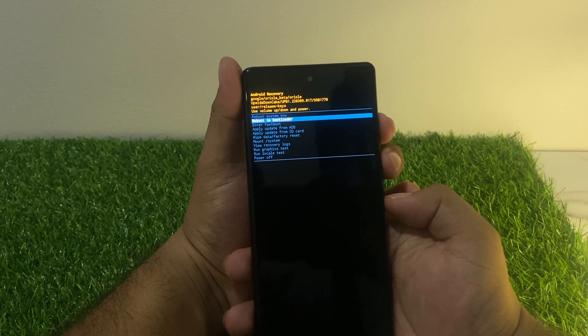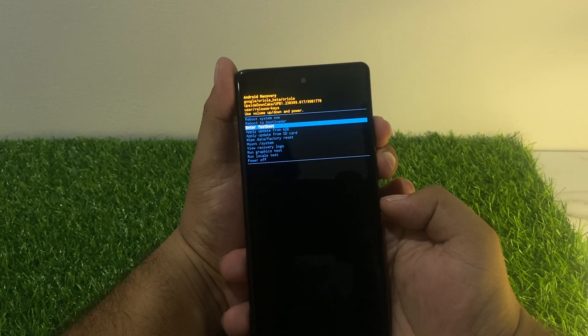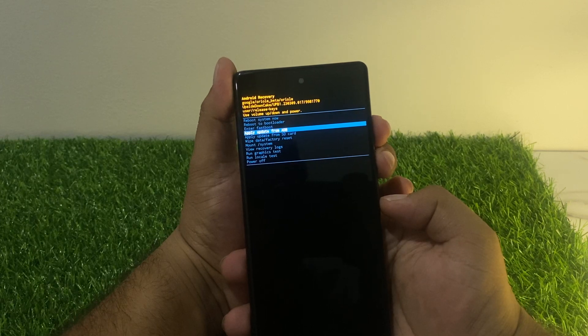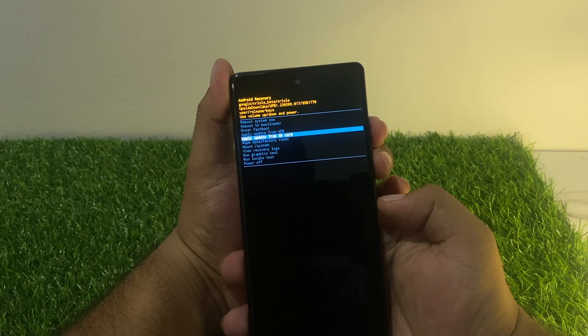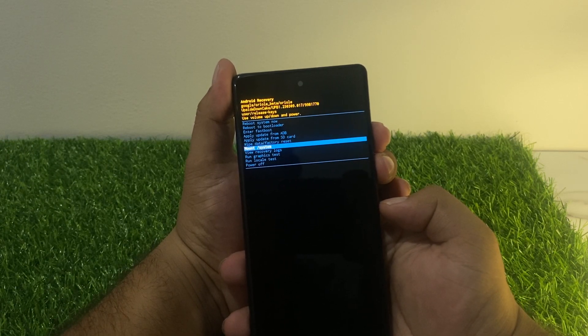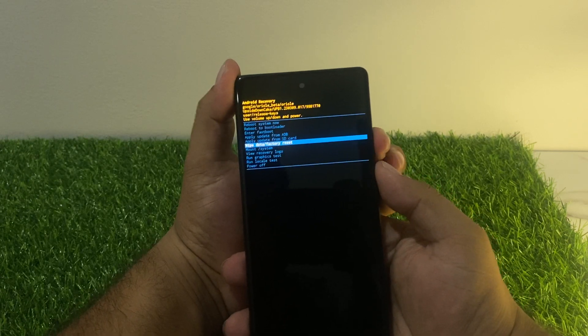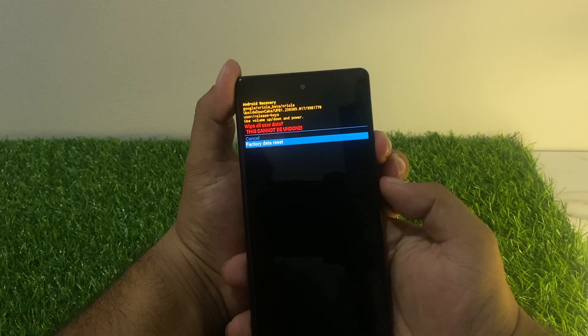You will see the recovery menu with options: reboot now, reboot to bootloader, enter fastboot, apply updates from ADB, apply updates from SD card, and wipe data factory reset. Select the wipe data factory reset option — tap on it.